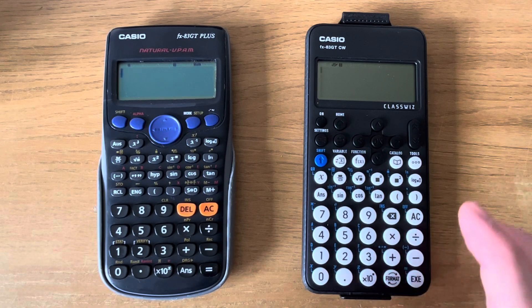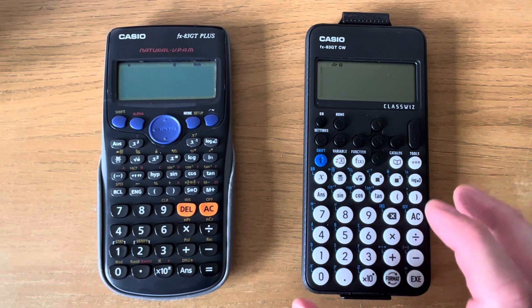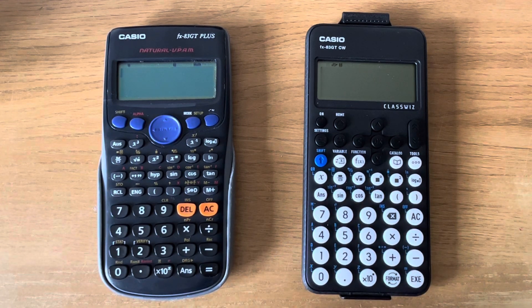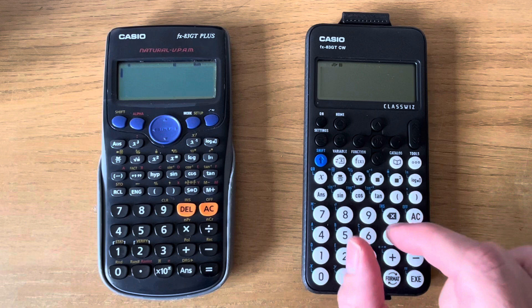So a lot of things are new on this calculator and it appears to be a little bit harder to use than the older one. I'll post some new videos in the coming days on how to use the keys on this calculator.